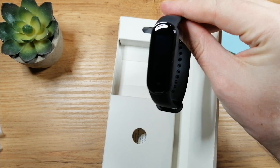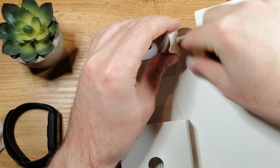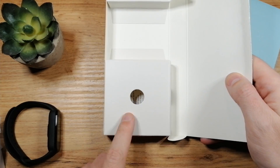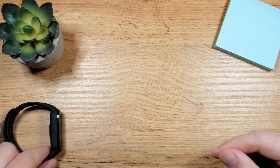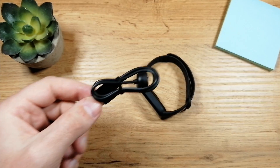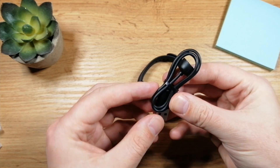So here in the box we have the fitness band, and in this area here you will find the cable. And here in this area you will find the instructions, but of course we don't need that. Now let's open the cable, and the first thing you should do with this fitness band is just plug it into the cable.